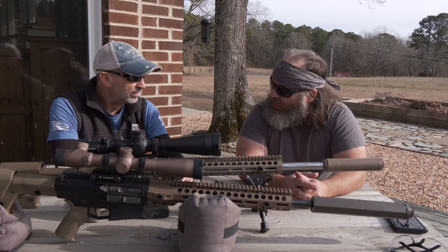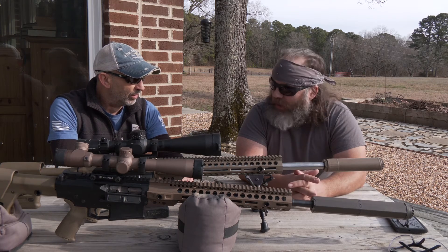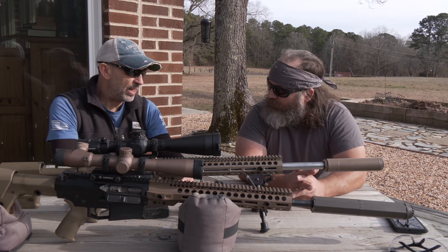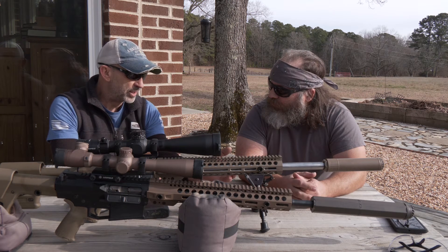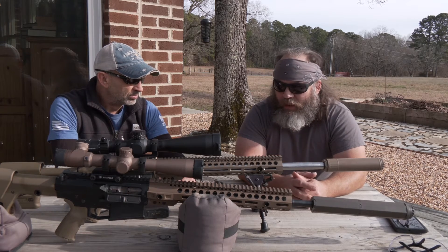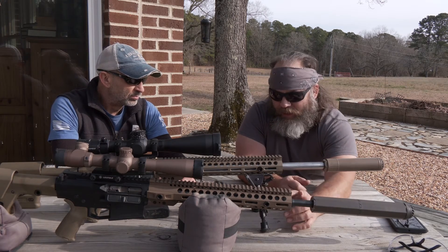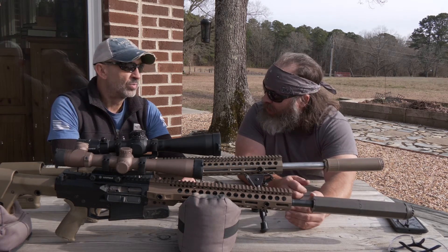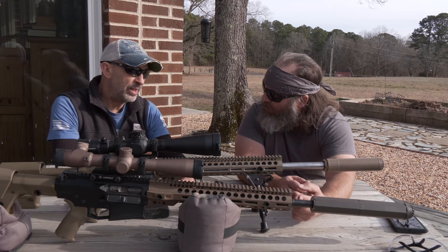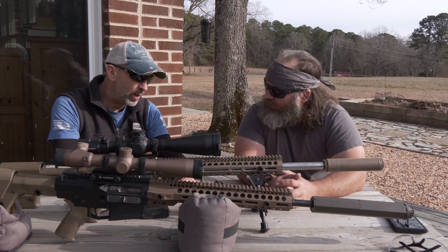Why do you think they prefer the 20 over the 24? Compact — just easier to wield around. Do you feel like those four inches on the .308 are negligible as far as velocity loss? Not nearly as much gain as in the 6.5. You've shot this rifle and compared it accuracy-wise to the medium gauge. Would you consider the original barrel a medium gauge? This is not a pencil barrel. I'd consider that, as many in the industry would, a medium heavy weight contour.